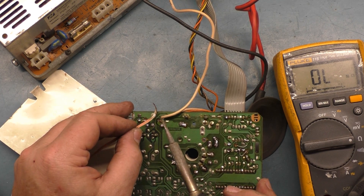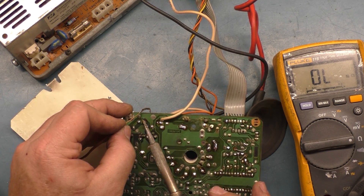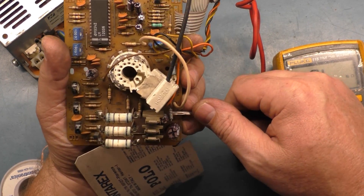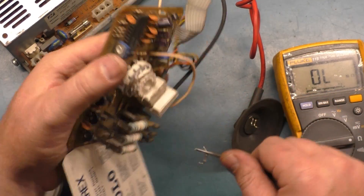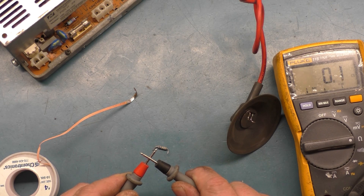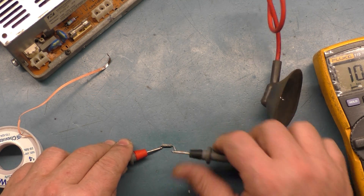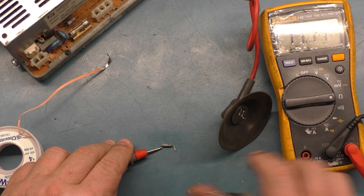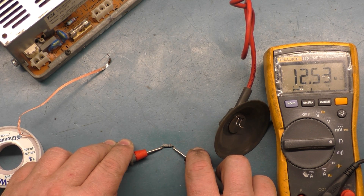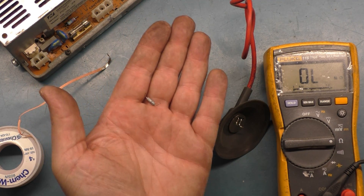Let's grab this sucker out of here and test it out of the chassis. Leads are good, and the resistor is — oh — in the mega-ohm range. Look at that: 12.14 megaohms, approaching 13 megaohms. That's a far cry from 10 ohms. I'm going to throw it in the garbage.